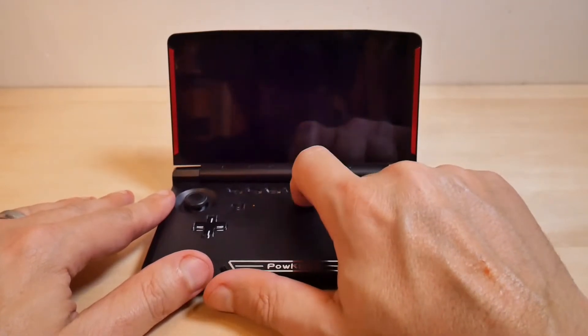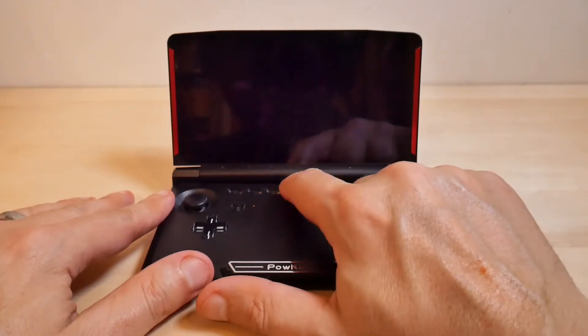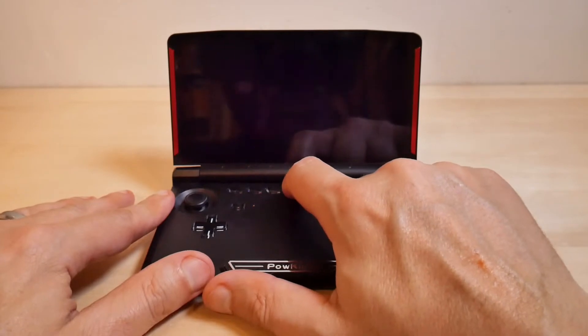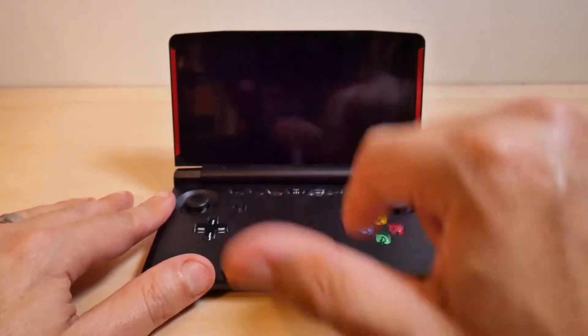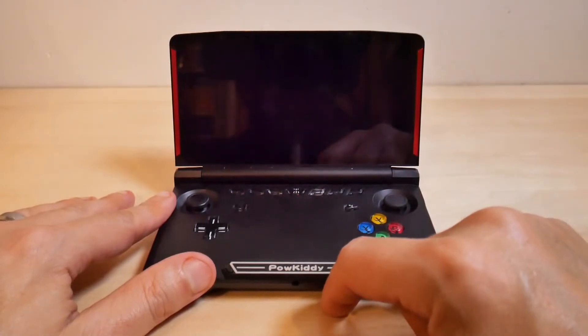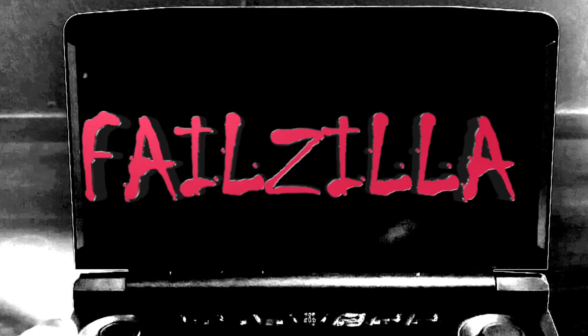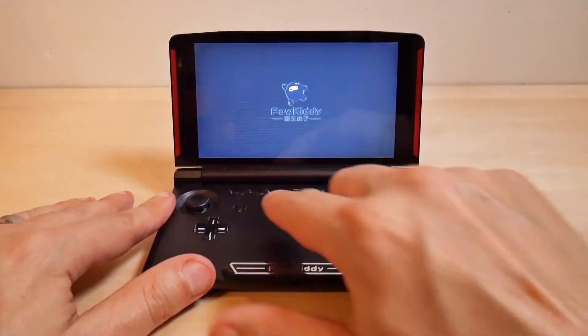Now I'm going to note that I'm not stuck in a boot loop right now — I had a hard time making a boot loop, which usually I can do accidentally all the time. Anyway, the process goes pretty much the same. I'm going to hit the power button and wait for the Powkiddy logo to show up.